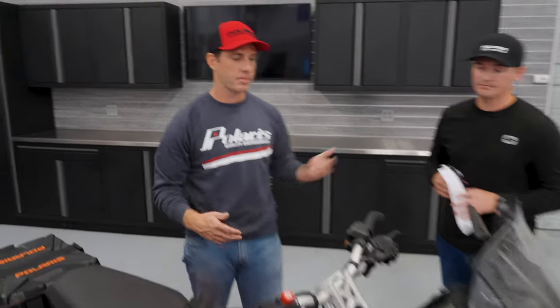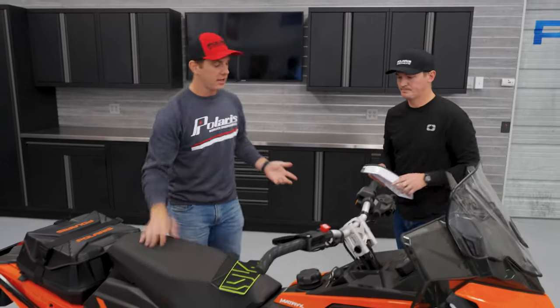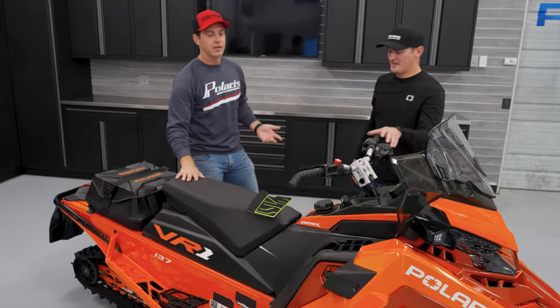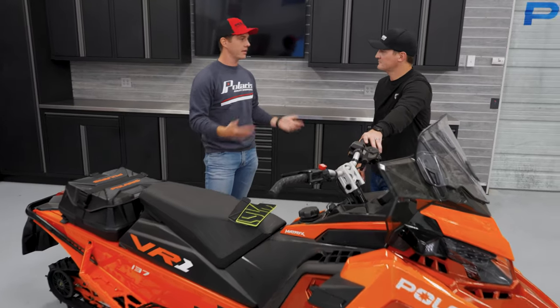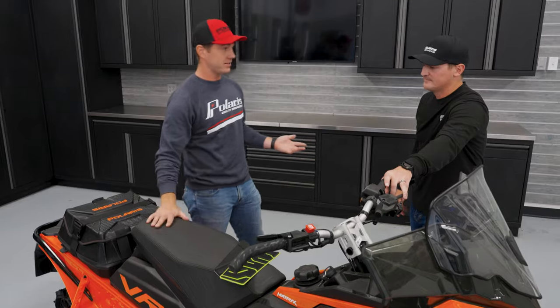Wind protection — we talked about protecting your hands and protecting your upper body and face with the windshields. Let's move a little further back on the vehicle and talk about seats and protecting that rear end. When you're out there sitting down, you're going to get a little chilly all the way down. One way to mitigate that is heated seats.